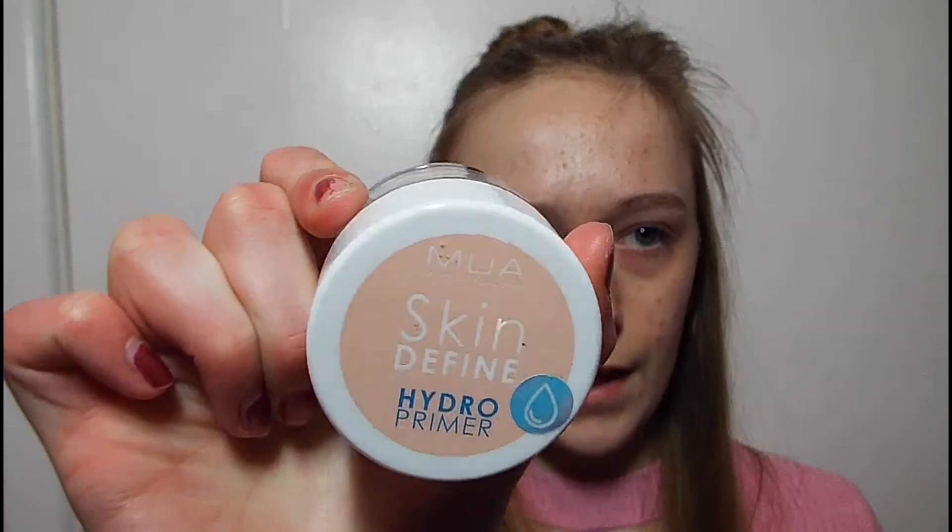First, I use my MUA Skin Define Hydro Primer. This really makes my makeup last. It's great. It's hydrating and cooling as well. It feels nice. I'll just put it all over my face — just slap it on. I'm going to take it down my neck a bit as well, to match it.